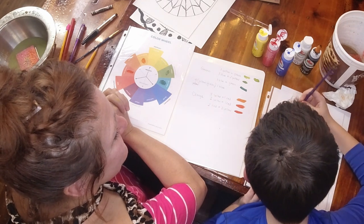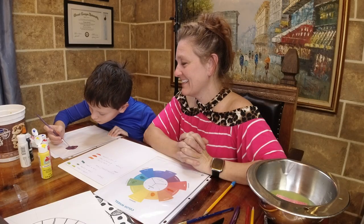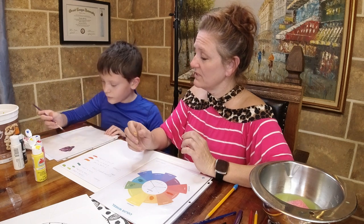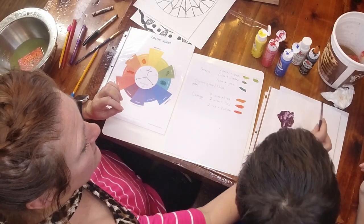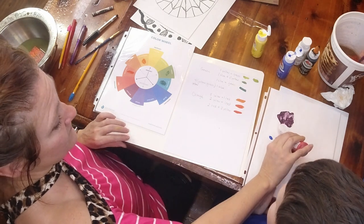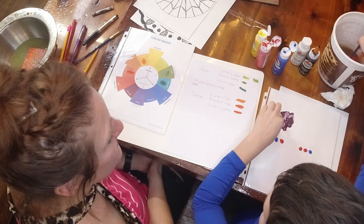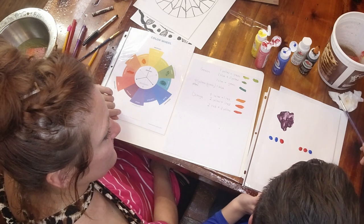One red and one blue gives a super dark purple. Leave some of that, rinse out your brush, and let's try two blues and one red. Then also try two reds and one blue. Two reds and one blue - I think this will be more like a red-purple.